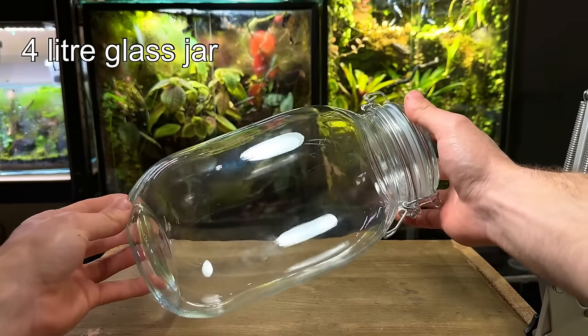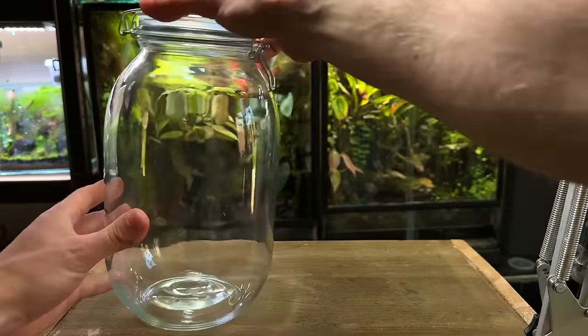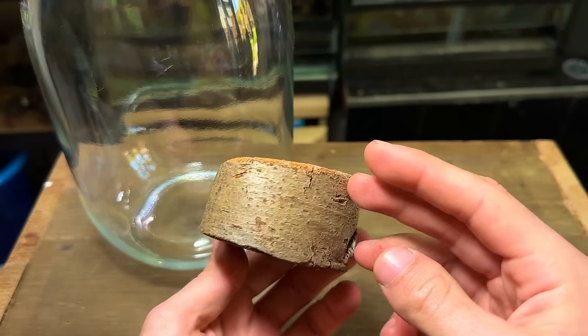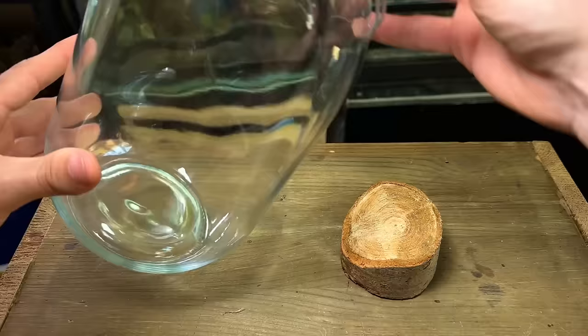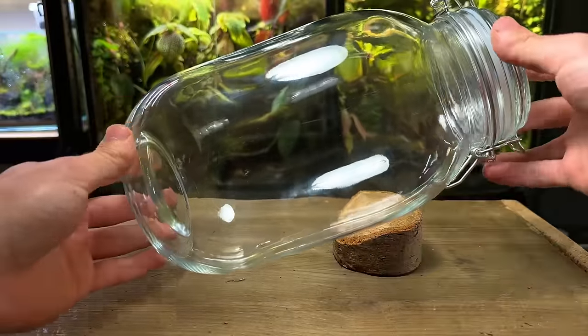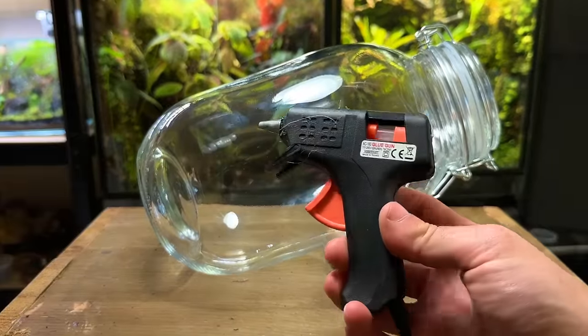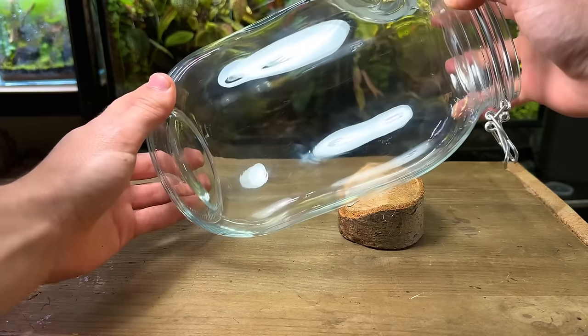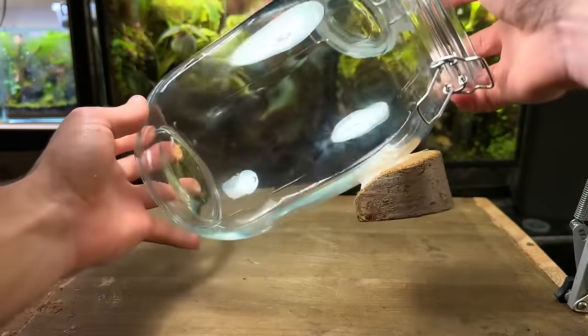Instead of having it upright like I usually would, I'm going to have this terrarium at an angle. To do this I'm going to use this piece of wood to hold it up in place. I've already cut a slight angle off the top which will allow the glass jar to sit into. To attach the glass to the wood I'm using some hot glue, and I did end up adding some super glue to create a stronger bond so it wouldn't roll off.